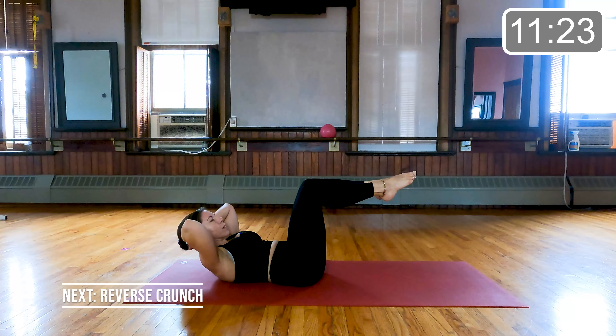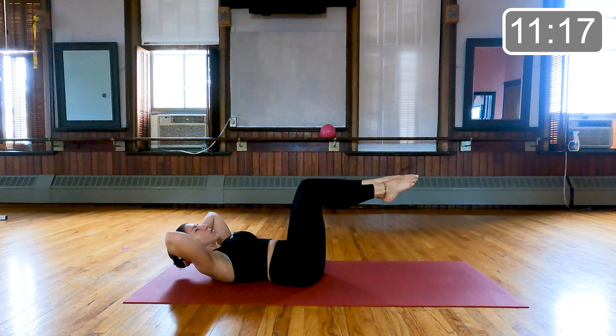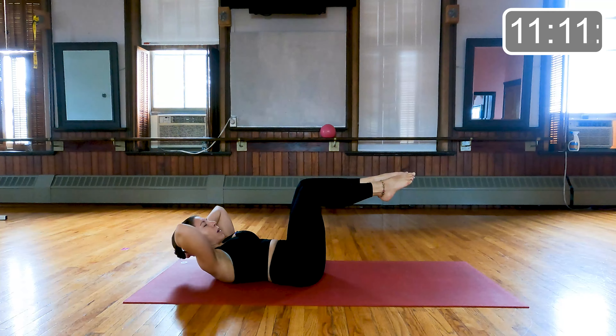Ten more seconds here. Let's do four more repetitions — and three, and two, and one. Beautiful.